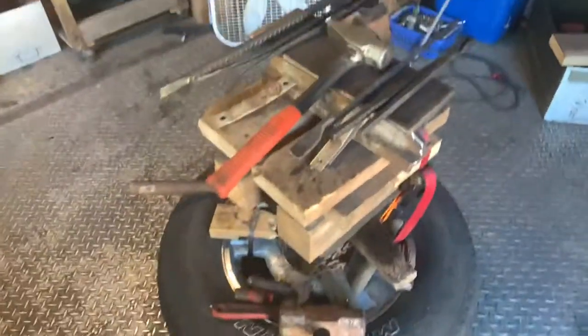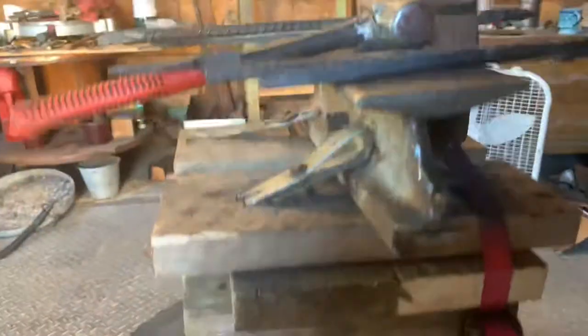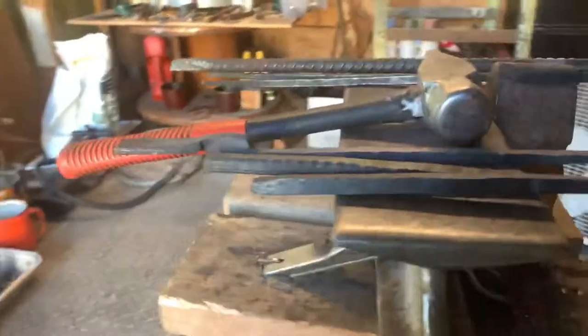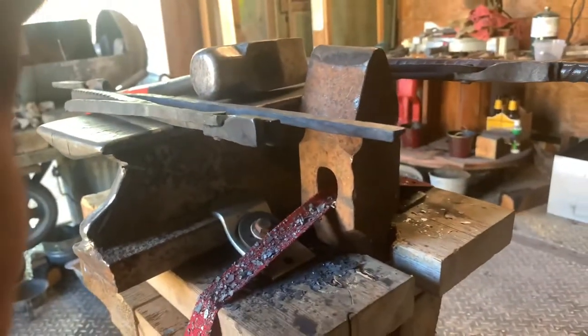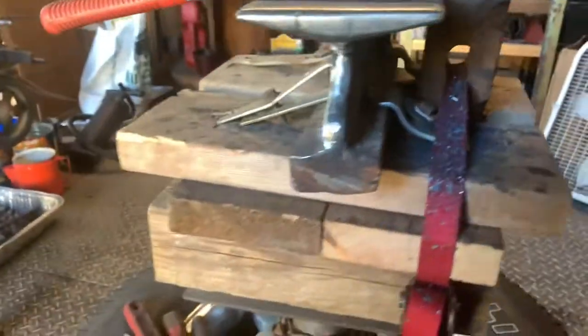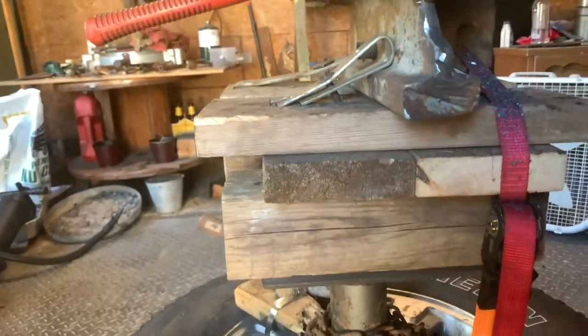Here's my anvil — used a railroad track that I got from the local salvage yard, and a sledgehammer head as my fuller ring tool. A couple layers of wood goes down onto a grinder stand.